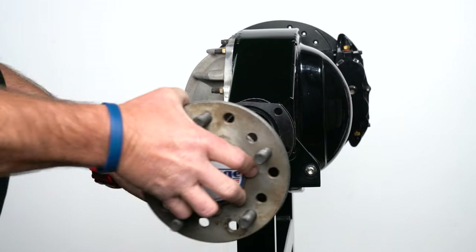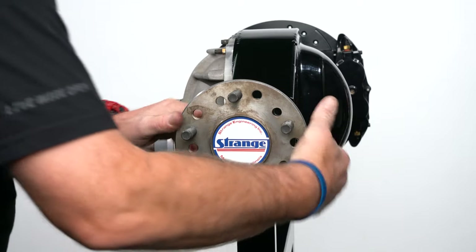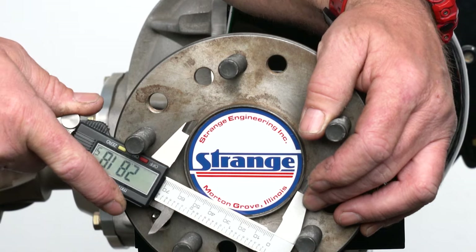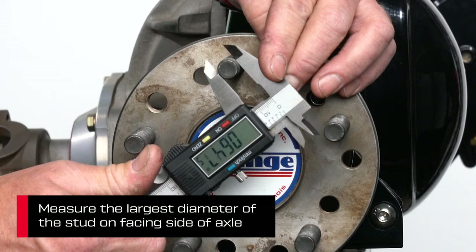Record your results and replace the axle. Also, make sure your bearing is securely attached. Next, measure the outside diameter of the axle register. Using calipers will be more precise than a ruler. Record your results, and then move to the widest part of a wheel stud on the face side of the axle and record that as well.